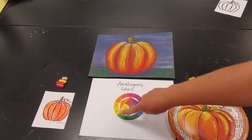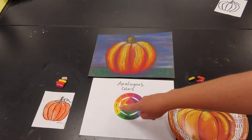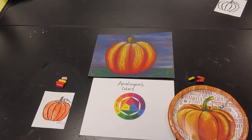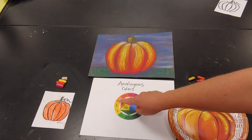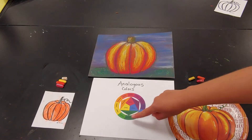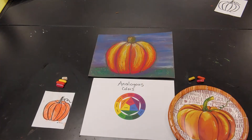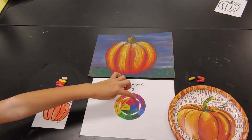We've learned about warm and cool colors and also complementary colors, which if you recall are across each other, opposite on the color wheel. Analogous colors basically mean colors that are related — they're basically next-door neighbors, so any colors that are three or four side by side would be considered analogous or related, and the reason this is important is because they blend well together.